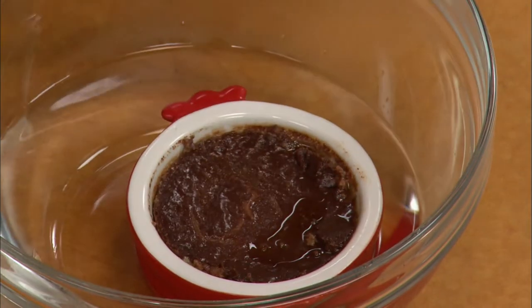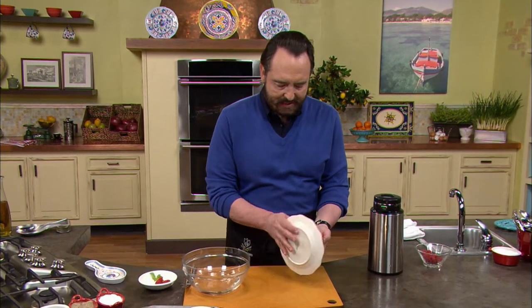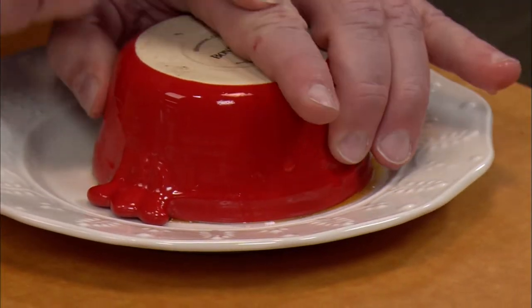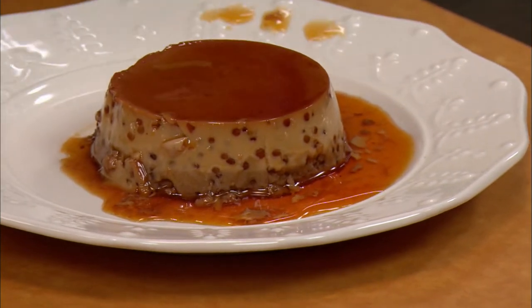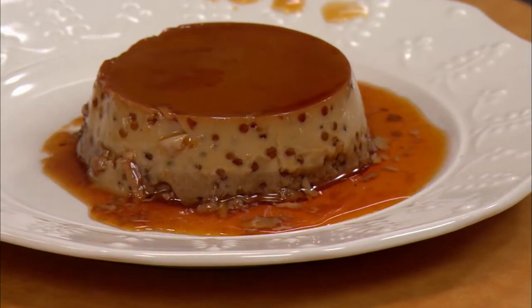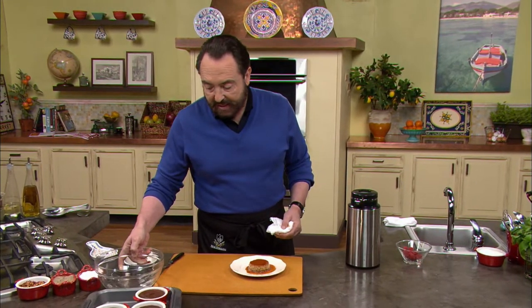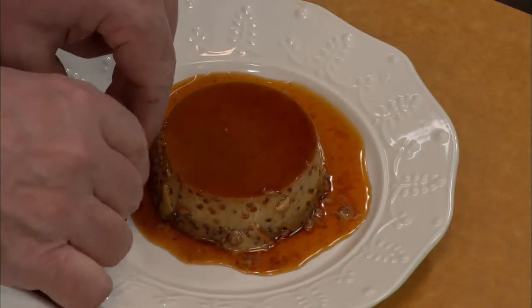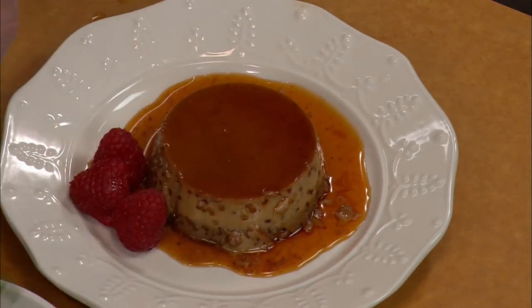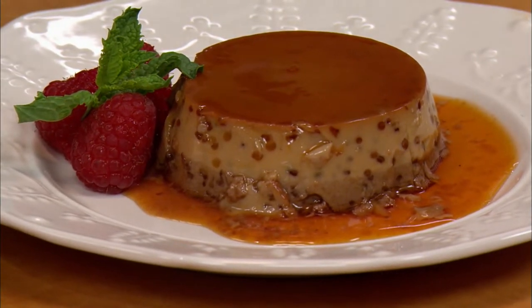Once this is done, you can see there's a certain looseness to it. Now we need to unmold it — this is the reason why you want to wait until it's cool enough, otherwise it will be most painful. So here it goes — pop — and here we go. Beautiful. The one thing I love the most at this point is just to fix the little mistakes on the side. Next to me I've chosen the prettiest berries. I'm going to put them together, and then a little sprig of mint. Mocha Creme Caramel — a masterpiece.